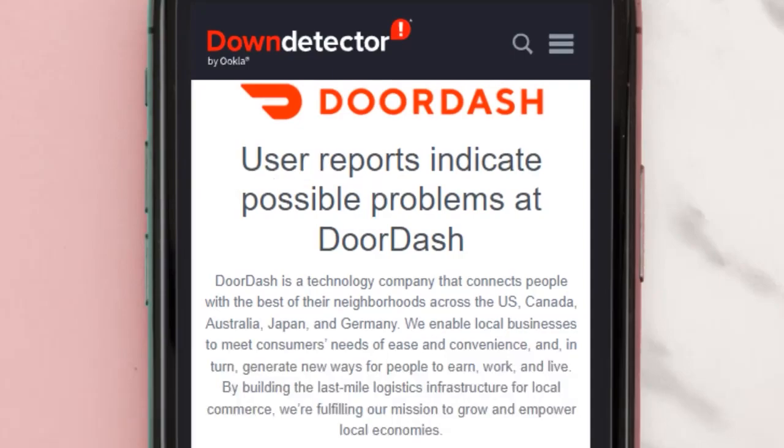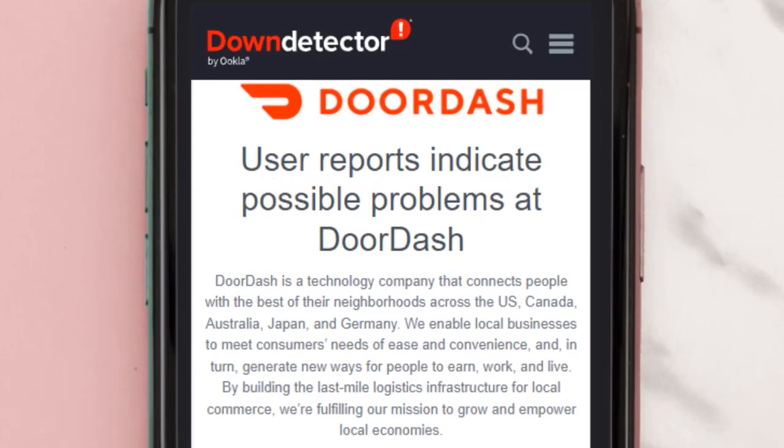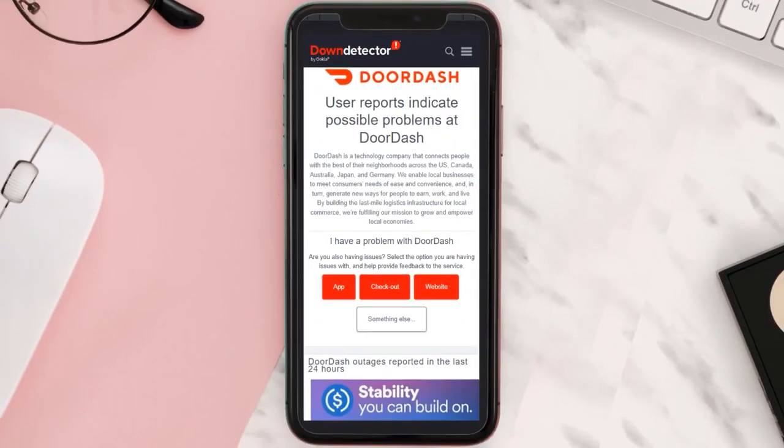Hi everyone, welcome to our new video. In today's video I'm going to show you how to fix the DoorDash app not working. First of all, you need to open up this web page on your web browser and check its server status. Sometimes it can happen due to server issues. If you find a temporary outage, wait for some time and try again later.